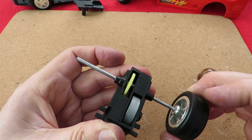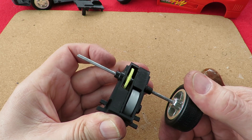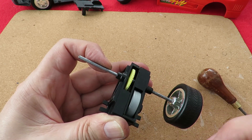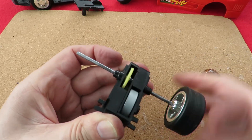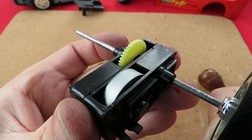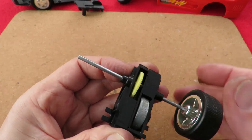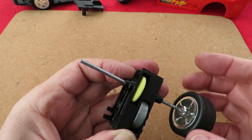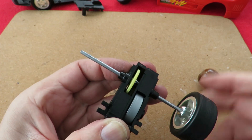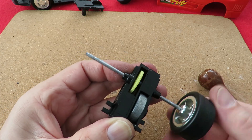So, flywheel spinning — and if I stop it, that's the ratchet, so the flywheel can still spin even though the car's been stopped, and I think that's to protect the plastic gears. If I go the other way it doesn't even wind it up, so it's that way only. And that could be the other purpose of that ratchet: so that it doesn't wind up in reverse.